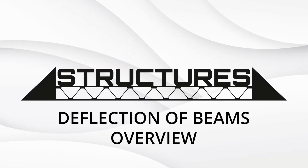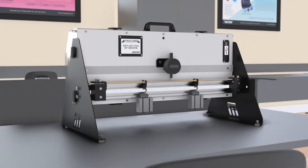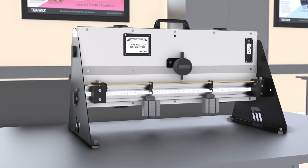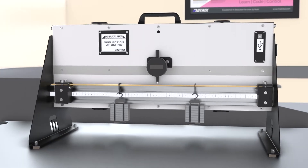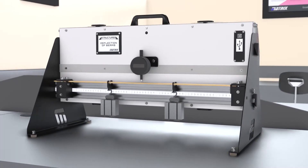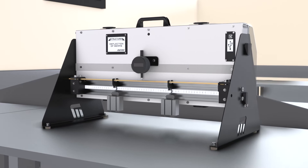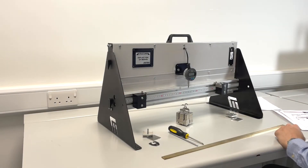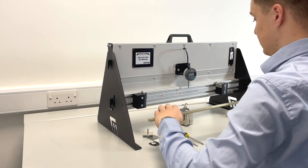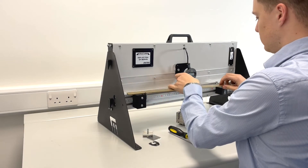This is the second video in the series looking more closely into the Structures range from Matrix. In the first video, we showed you how easy this kit is to set up and how to follow an experiment using a USB connection. All the kits in the range can be used in both manual mode and in data acquisition mode. In this video, we will demonstrate the deflection of beams kit being used by the student in manual mode.